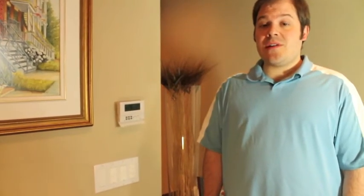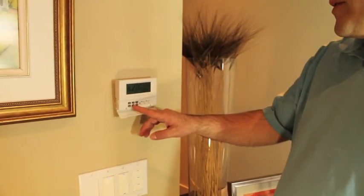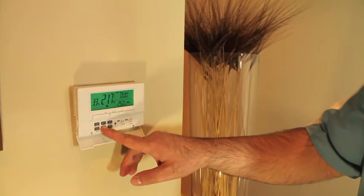When this symbol appears, it's suggesting that you change or clean the air filter in your furnace. You can reset the filter change warning for another 500 hours by pressing in the usage button until the filter change symbol disappears from the screen.